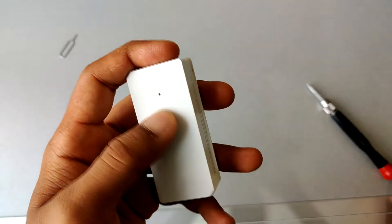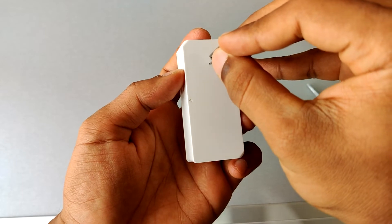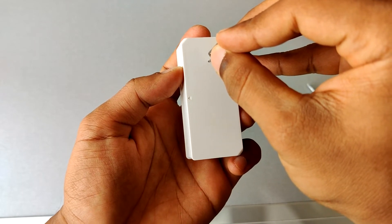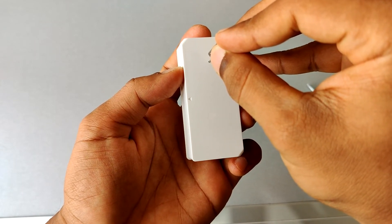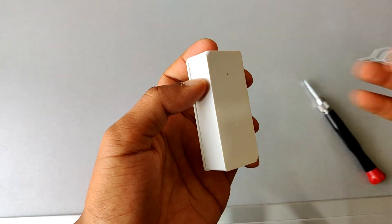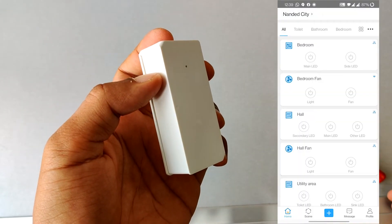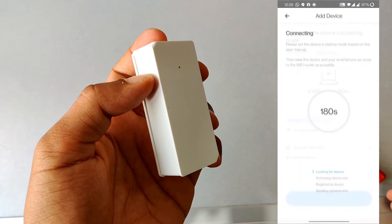After installing the batteries, you can pair this device with your Wi-Fi using the eWeLink app. To get the device into pairing mode, insert a pin and hold it for a couple of seconds until you see the LED start blinking, then remove the pin. After that, open your eWeLink app and pair the device using Bluetooth.